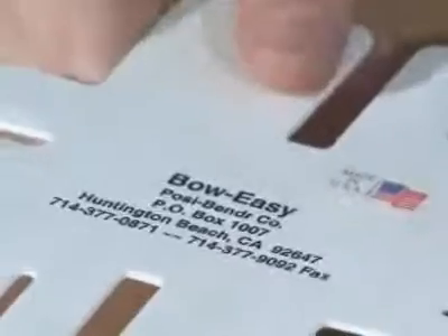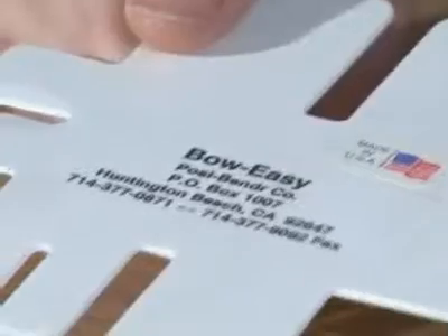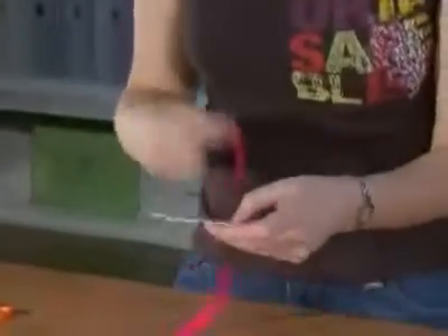We know tying the perfect bow can be a bit of a challenge. I bet you haven't seen this tool — it's called the Bow Easy, and it helps you make perfect bows of various different sizes. I'm going to show you how to use it. You won't believe how easy it is.